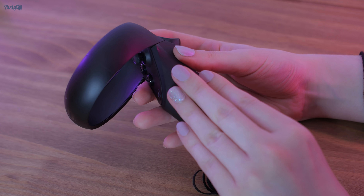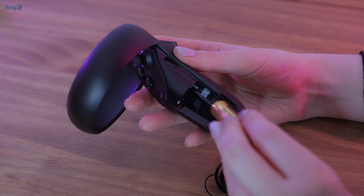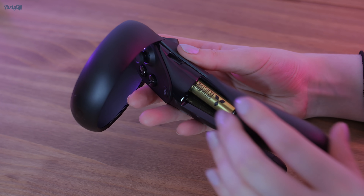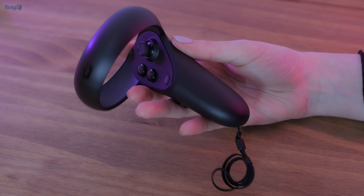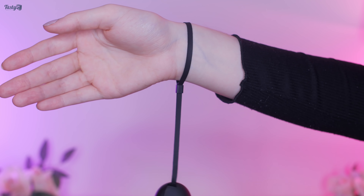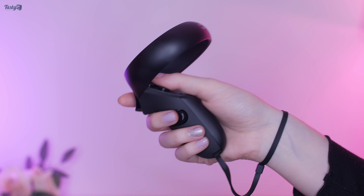The Oculus Touch controllers have been redesigned for inside-out tracking. They're lightweight, only taking one AA battery each under their magnetic covers, and they feature safety straps, which you should always use when gaming in VR. The controllers are very intuitive and quickly become an extension of your hand once you're used to them.